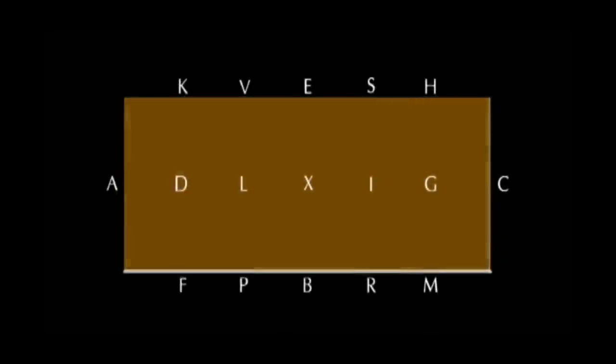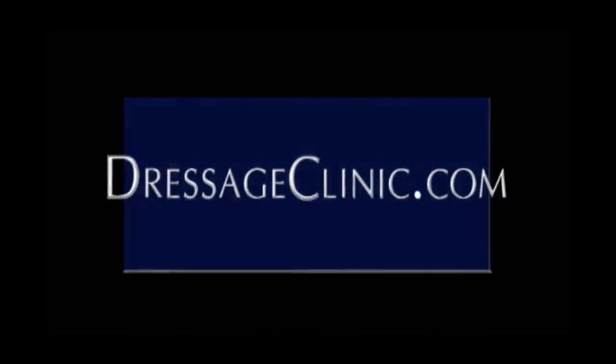tresageclinic.com — a world of knowledge at your fingertips.